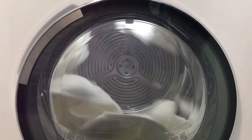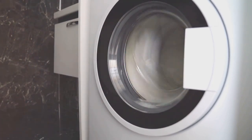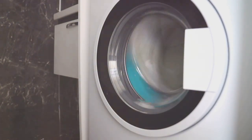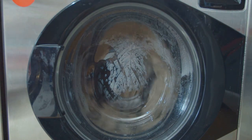To understand how dryer balls work, we first need to delve into the science of drying clothes. When you put wet clothes into your dryer, the heat causes the water in them to evaporate into steam. The steam then needs to escape for the clothes to become completely dry. Now, imagine a single piece of clothing tumbling around in the dryer — it has plenty of room to move, allowing the steam to escape easily.